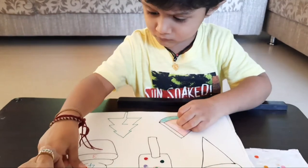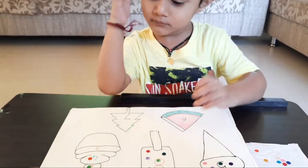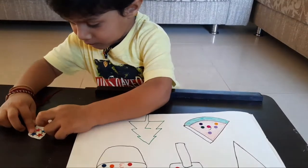Four. Then stick four in the... First, say the number. Seven. Now stick seven stars.